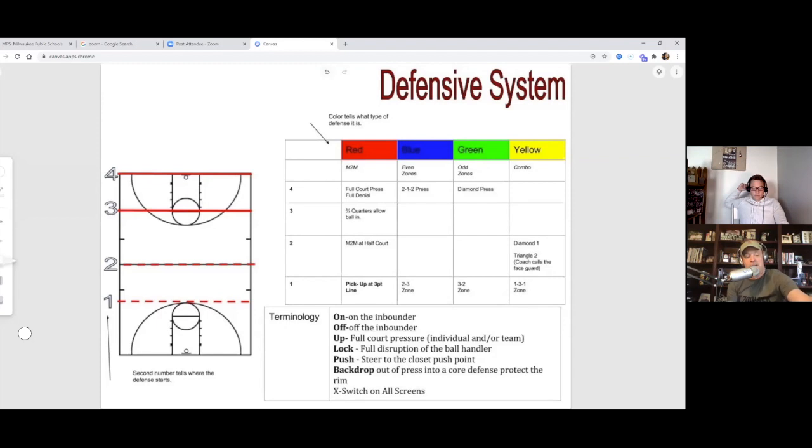First, Dr. Dish — the number one shooting machine, so easy to use. The reason I like the machine, and you've heard me talk about it for a couple of years, is not only is their customer service so good, but they're innovative — always trying to come up with a better mousetrap. Mention High School Hoops or Coach Unplugged and they'll give you $350 off.